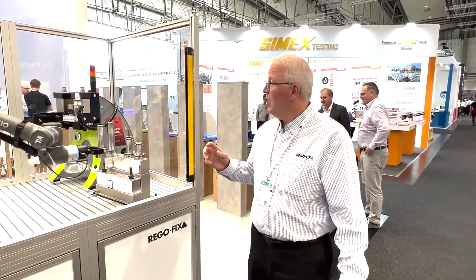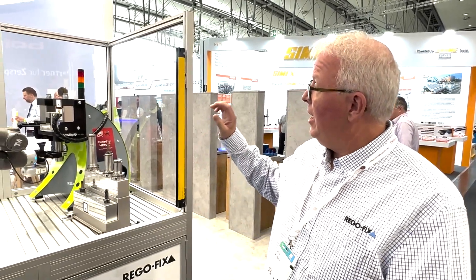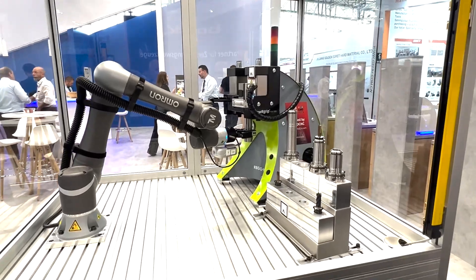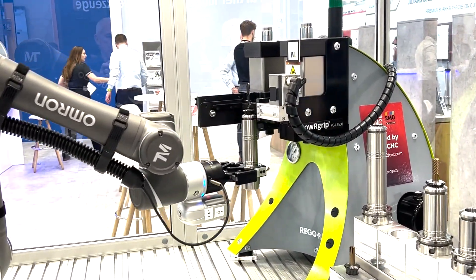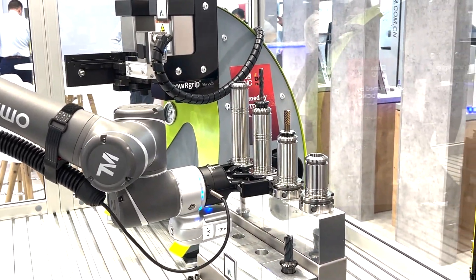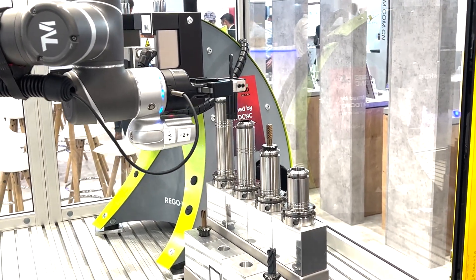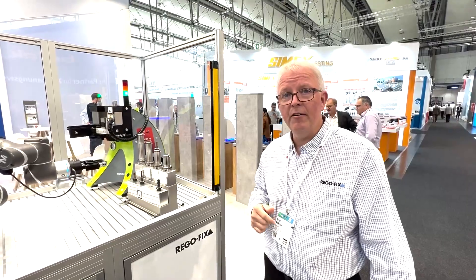Now we are in front of the PGA system from RegoFix. This is the latest in automation control of the power grip system. As you can see, it's fully automated — complete door control, complete computer interlock system, even with safety lights on top. This allows you to have the option of an electric version for your assembly or even a pneumatic version, fully computer controlled to be integrated into your automation cell. If you have any questions on this, please reach out to your RegoFix technical team.